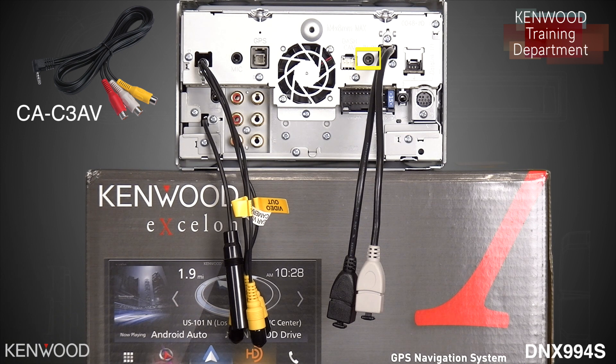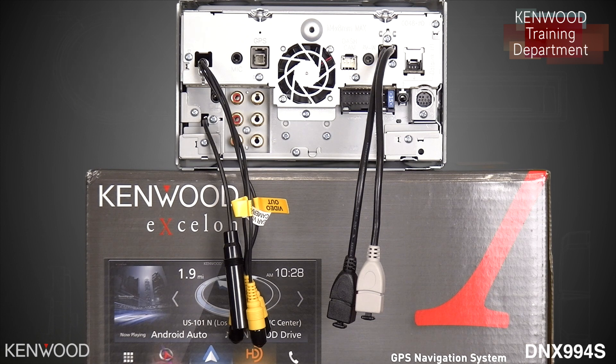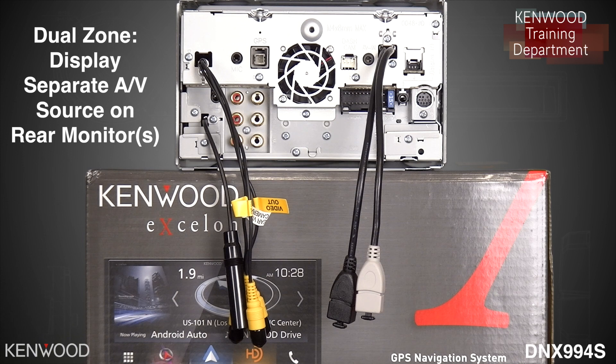Maybe you'd like to add in a secondary front camera — you can connect to this cable and then customize your home screen for easy access to the AV input. Or possibly you'd like to display your smartphone video information to a rear monitor in the vehicle. The DNX-994S does support dual-zone capabilities, so whatever comes into that AV input can be output to those rear monitors.